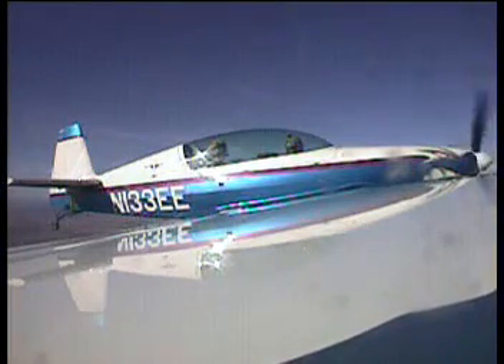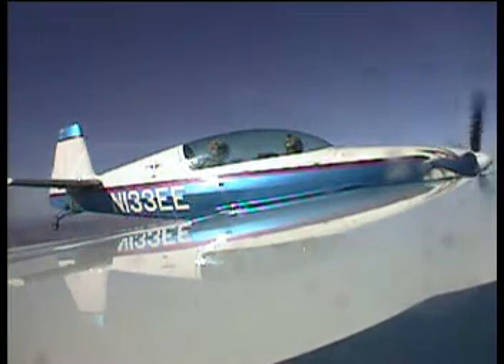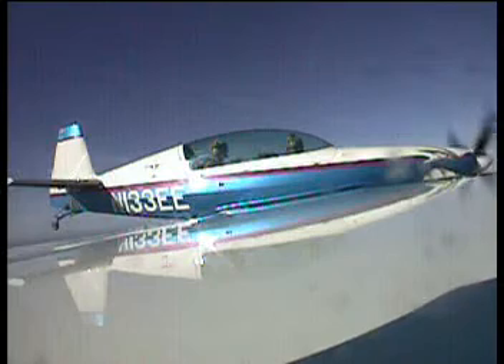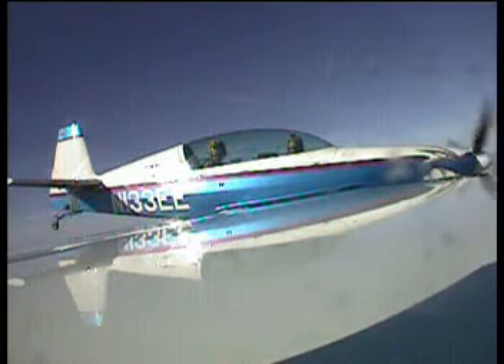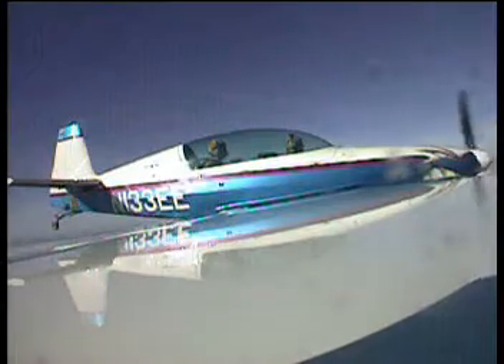Pushing the nose over just a little bit. Let's go down a little bit — we're going to get 160 knots. 145, 150... there we go. Now we're just going to smoothly pull back.